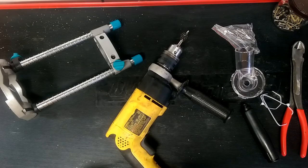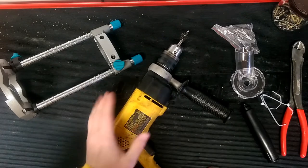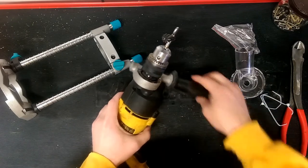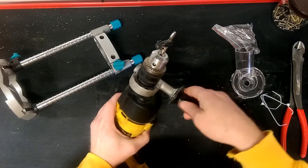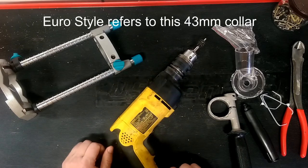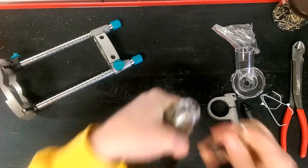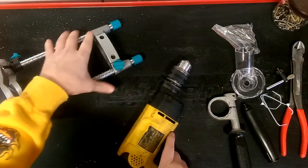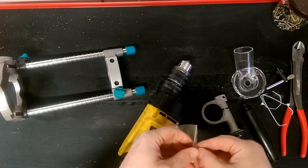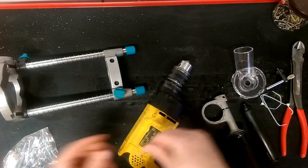I figured some of you guys might want to see this getting mounted up and see what that 43 millimeter area this thing clamps onto. I've got this Dewalt DW511 hammer drill — where this adjustable hand clamp fits on right there is a 43 millimeter neck. So this will slide right onto that portion there. It comes with the Allen or hex wrench that you need to clamp this on, just in case you don't have your own.